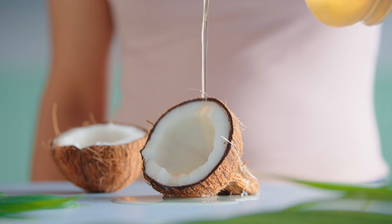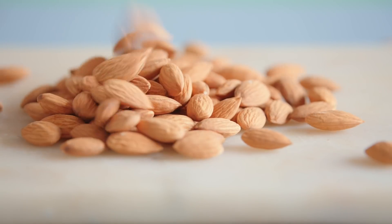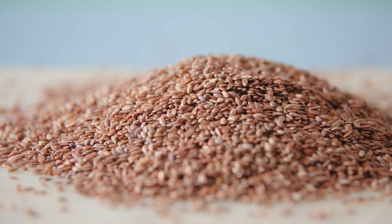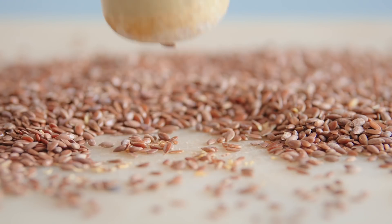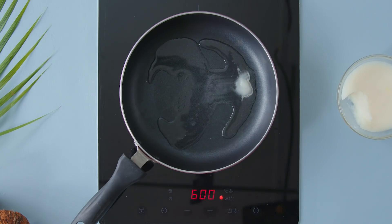No matter what hair oil you choose, always remember to check for these three things. It should be produced organically without any pesticides and fertilisers. The oil should be extracted from nuts and seeds in a non-chemical way — in simpler terms, it must be cold pressed. It should also be unrefined, meaning not over-processed.